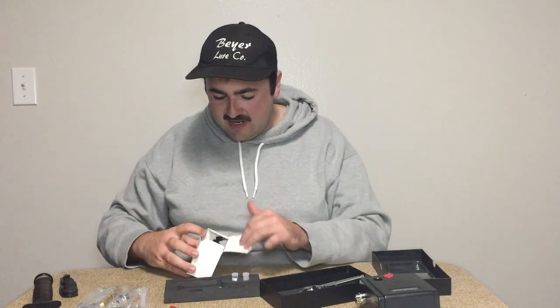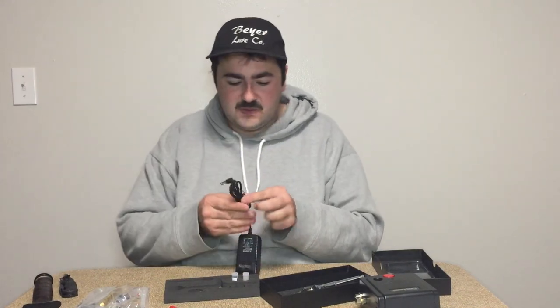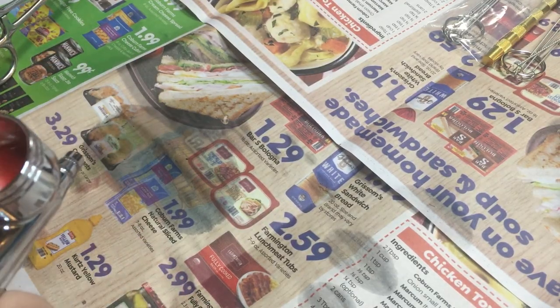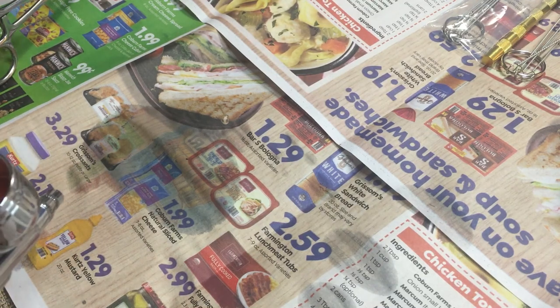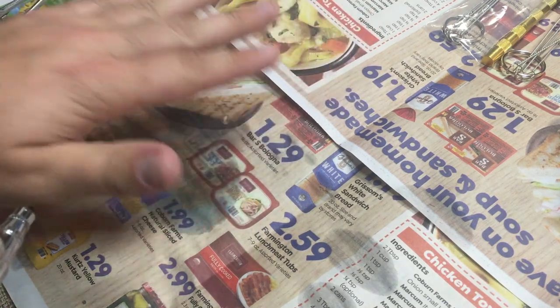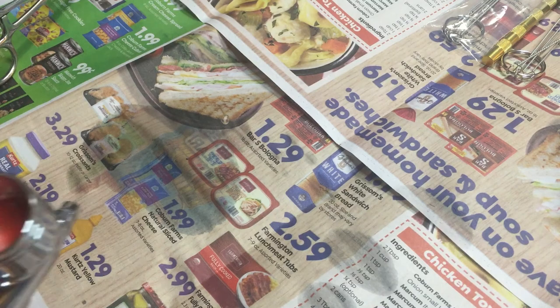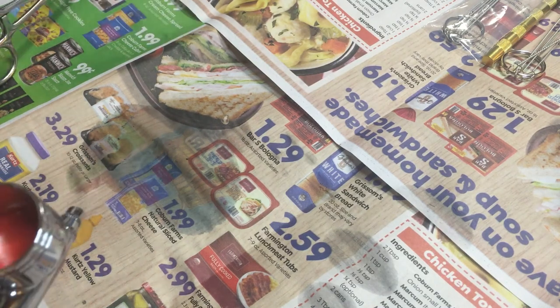All right, here's our power source — we're gonna get this all set up and test it out. So it is the next day. I got this airbrush figured out potentially. I had the compressor on the table when I was painting and the video was atrocious because the camera was vibrating so much.